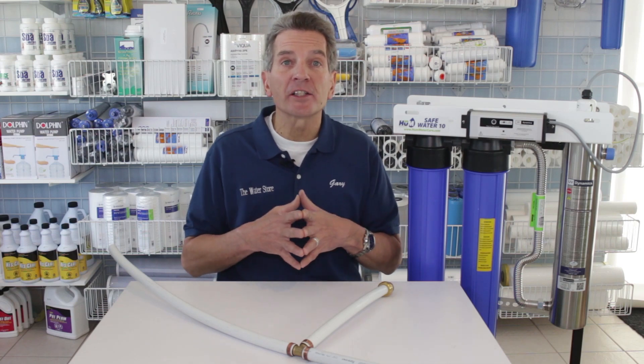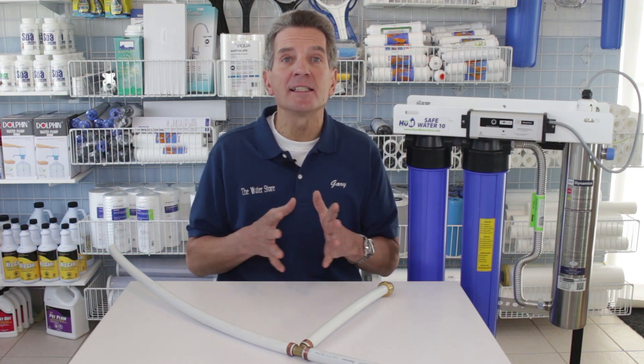Have you invested in an ultraviolet disinfection system for your family and you're finding you're still getting bacteria in your water? I'm going to show you how to troubleshoot that in eight easy steps right now.